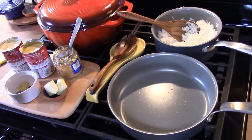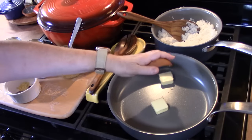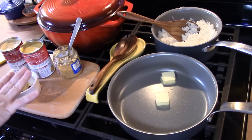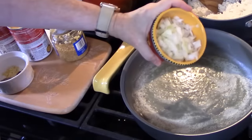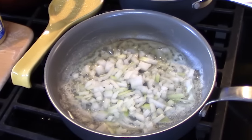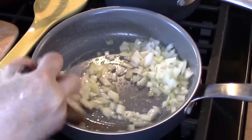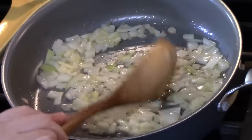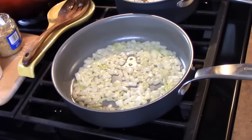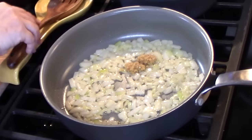In my medium skillet over medium-high heat, I'm going to add two tablespoons of butter and let it melt and come to a sizzle. Now if you don't want to use butter, you can certainly use a little bit of olive oil or cooking oil. I'm going to go ahead and place my onions in. When you hear that sizzle, you know something good is happening in the kitchen. I'll cook these down for about three to four minutes until they're nice and soft. Now that the onions are softened, I'm going to add about one to two teaspoons of minced garlic, just whatever you feel for your flavor, and cook for one minute.